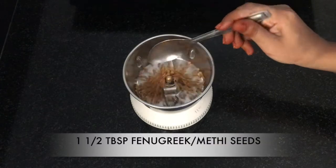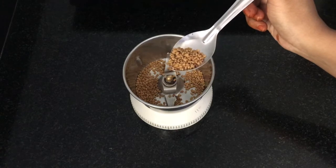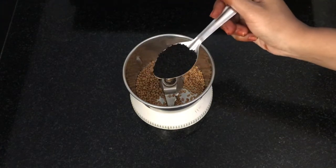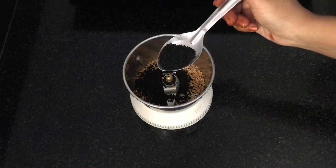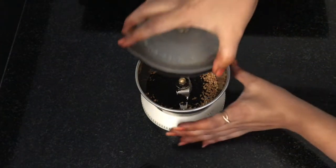We have 3 ingredients in this hair oil. First, we put 1 tbsp, then add 1 tbsp. Then 250 ml coconut oil.